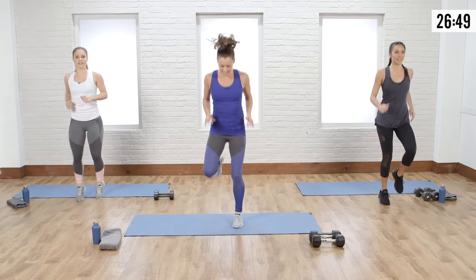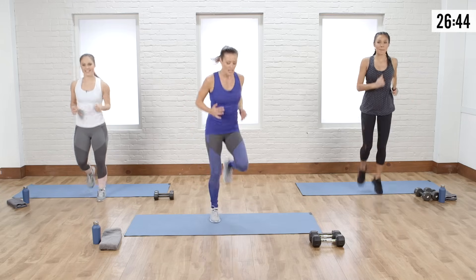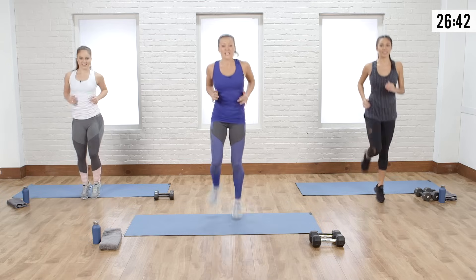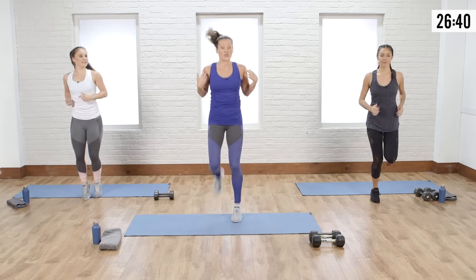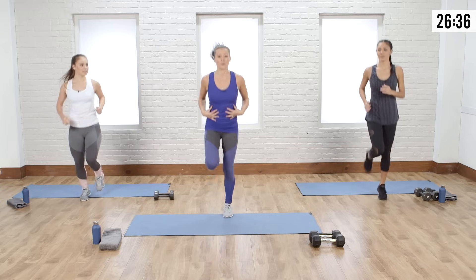Jog it out, shake out the legs. Maybe add a little extra butt kick to get those hamstrings fired up. We're going to finish on the floor warming up our shoulders and our core with a reverse inchworm.